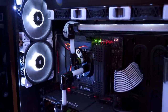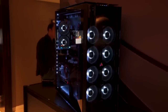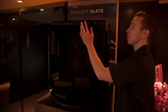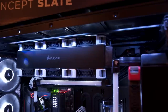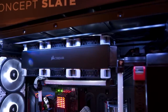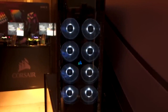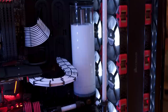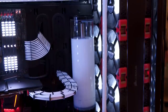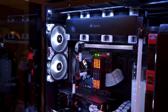In terms of radiator support, everything about this case is on a scale of ridiculous that you can't really measure it anymore. There are slide-out radiator trays for the top and the front. You can put up to a quadruple 120 or quadruple 140 on the top, and up to two quadruple 120s in the front. It's got reservoir mounting completely up the butt, so you can put a reservoir basically anywhere you want.